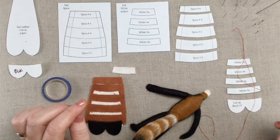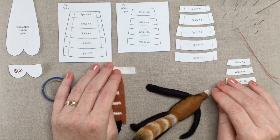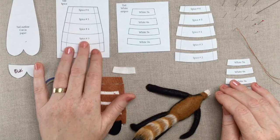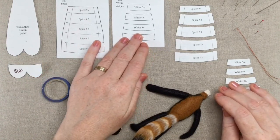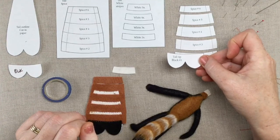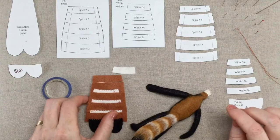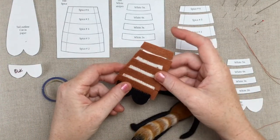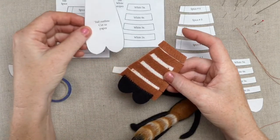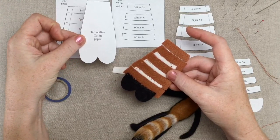So over the last week I snuck in some time and got this little pattern for the tail made up. These are the pieces that you'll be cutting in the spice, and these are the pieces you'll be cutting in the white, and these are the cut-out pieces. This piece right here you'll cut in black — that's the tip of the tail. Additionally in your pattern you'll get this tail outline, and that's what you're gonna build the striped tail on.